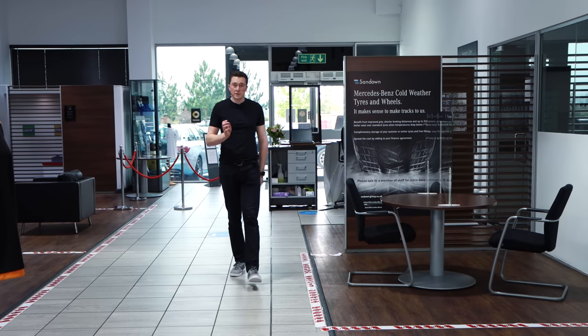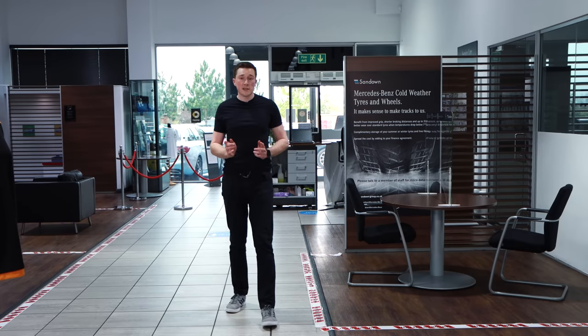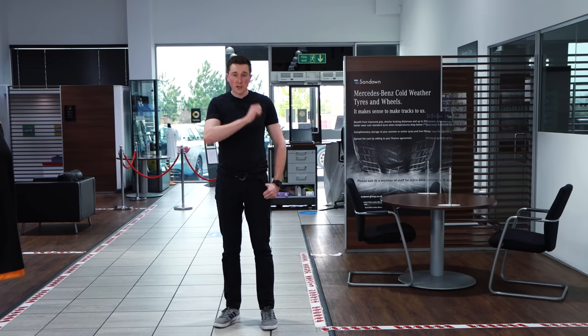And there we go guys — that concludes this week's video on the Mercedes-Benz EQA 250. Let me know what you think in the comments section down below, don't forget the like button, and of course hit that subscribe button if you want to see more future videos just like this one. Until next week — see you then.